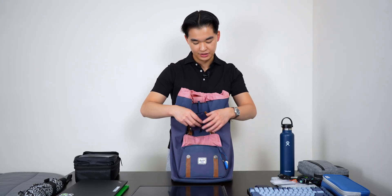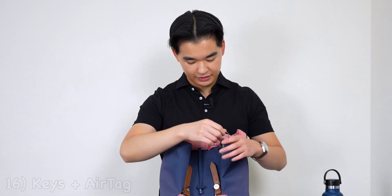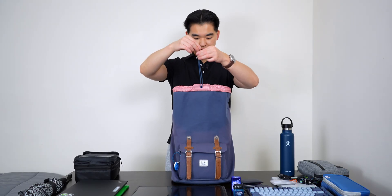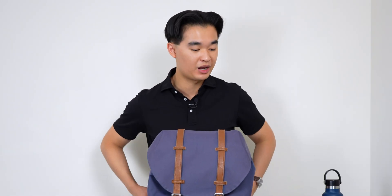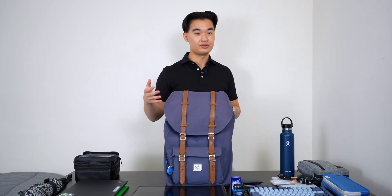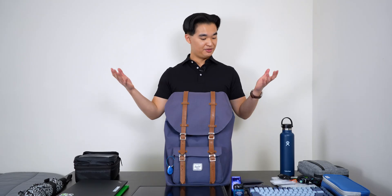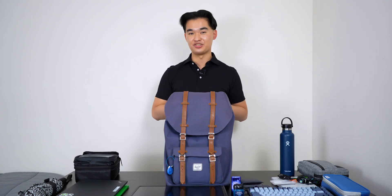The last few things I have in here are my wallet, some mints, hand sanitizer, and my keys on an AirTag. That's pretty much it for everything I carry on a daily basis as an engineering intern. It's mostly basic stuff that most people carry to work, but I just wanted to share it since I always find it interesting to see what people carry in their backpacks. If you have any suggestions for things that are useful for work life, leave them in the comments — I'm really open to adding things to my everyday carry. As always, tap the like button, hit subscribe, and ring the notification bell, and I'll catch you in the next one. Peace out.